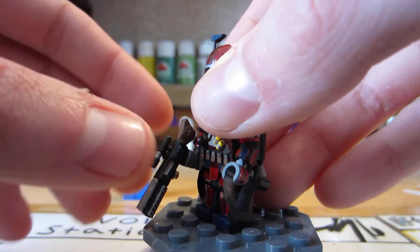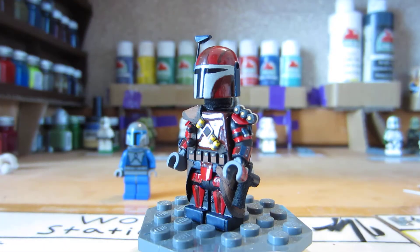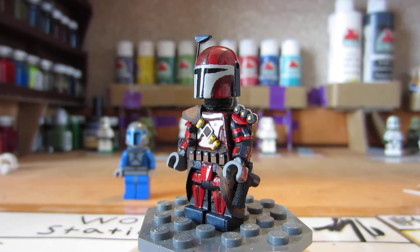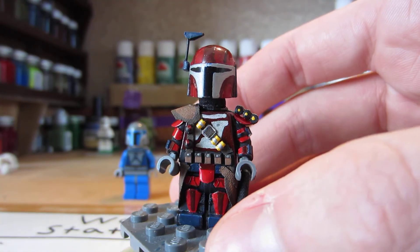I'll take the gun out of his hand. This is probably by far one of the coolest guns I've made — it would definitely be used again, probably for either Mandalorians or future figures. It's kind of like a shotgun, but it can be other things. For this figure it's a shotgun.